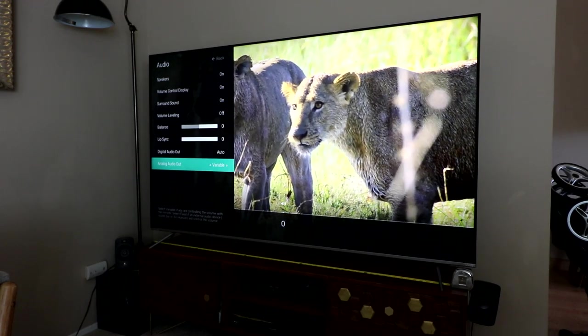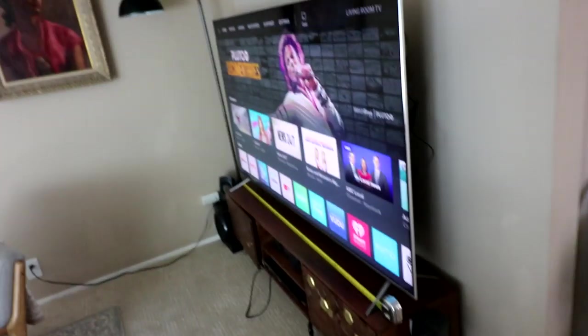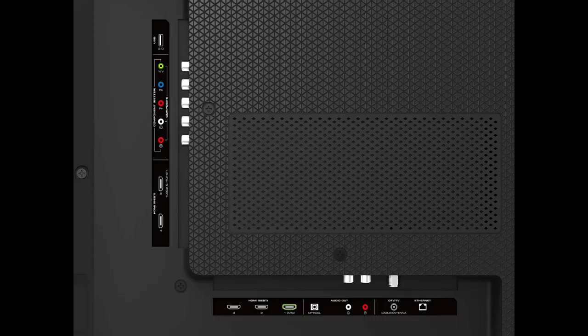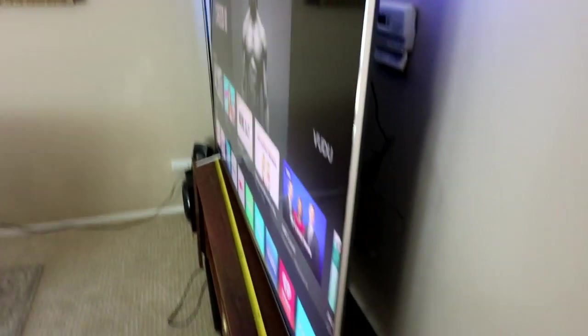Let's go back to the main menu. Here's the TV on the stand. I'll put a picture up on screen of all the inputs and outputs — it has a lot. It is VESA mountable, but as you see I have it on the stand. I'm using one of the VESA mount screw holes just to keep it mounted to the wall since I have children and don't want the TV falling on them.